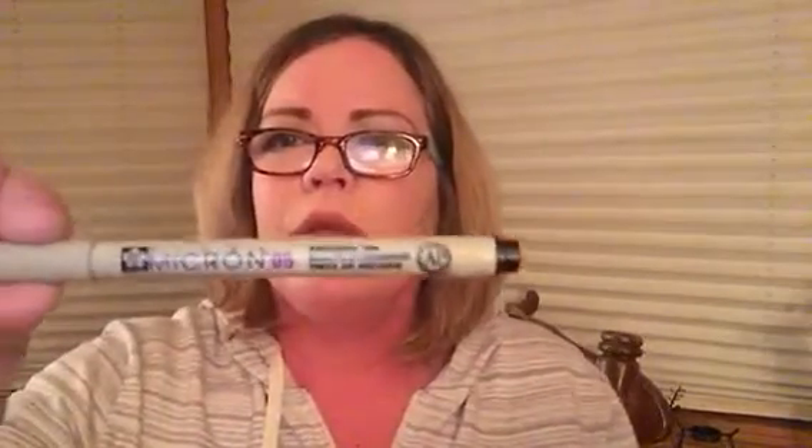I picked up these pens — the package says they do not bleed through. They were $9.99 for three, but they're very fine-tipped. They're made by a company called Micron and they come in sizes 05, 01, and 03. I had learned of these pens from someone on YouTube. They came three in a pack, so I got these for $4.99 and I was happy about that.